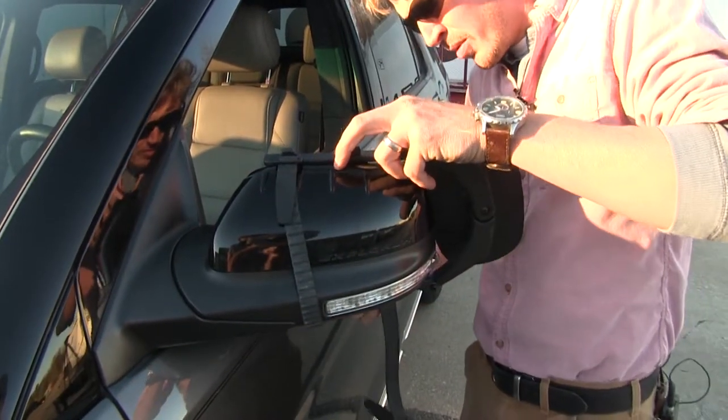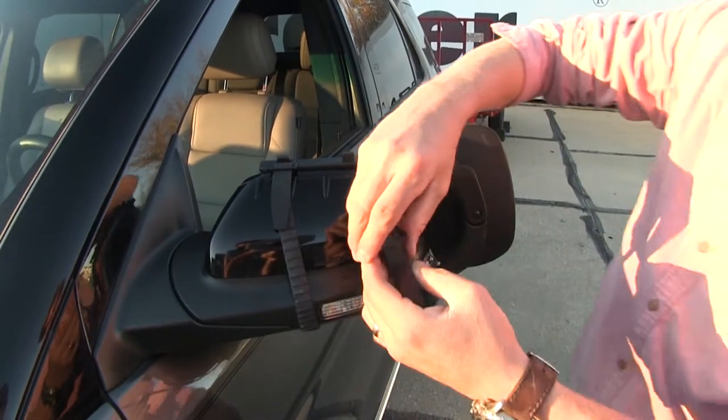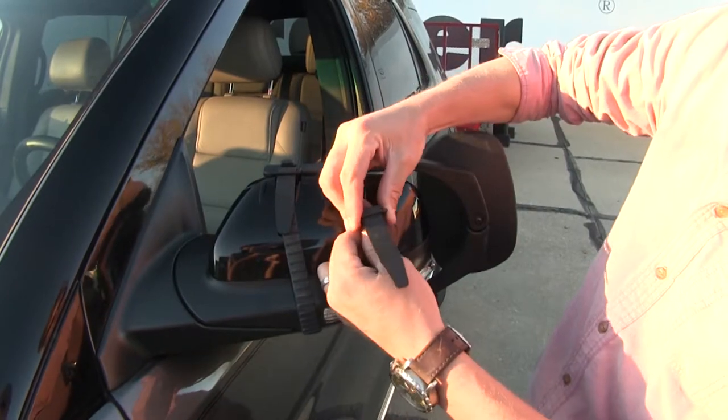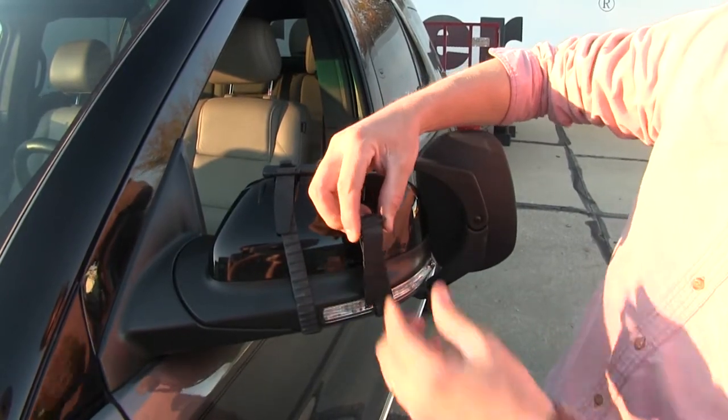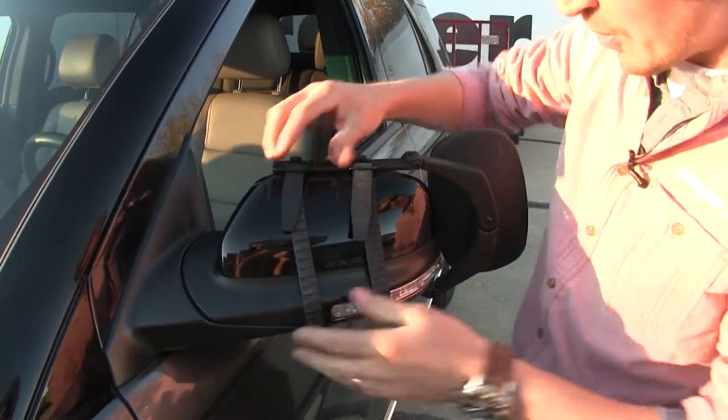We can adjust the mirror how we want and make sure it's still in the same spot. Then we can run our other strap the same way. If we want to tighten or loosen it, we can guide the strap up through and then pull it down through the other side. Just raise it up, clip it in place, and adjust it how we want.